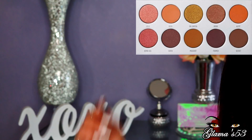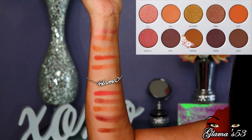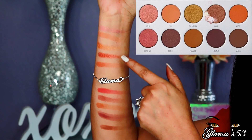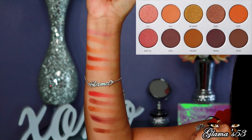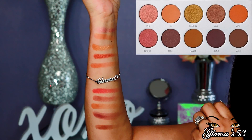In this video, I used everything except for Mug Shot and Boom. Here's Boom and here's Mug Shot, so I used everything but those two colors. Once again, I used eight colors in this palette, just like I did for Armed and Gorgeous. Alright guys, let's get started.